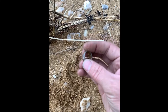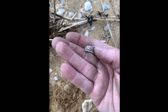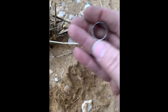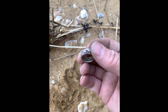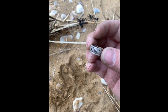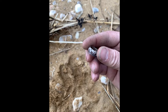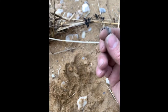Look at that design on there — wow, that is really cool. Let me see if there's a marking on the inside. I don't see anything right now, but this has definitely got to be sterling. I'll have to clean it up and get back to you guys to let you know what it is.